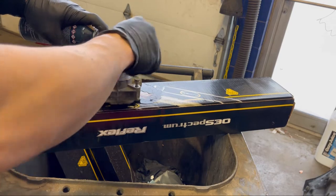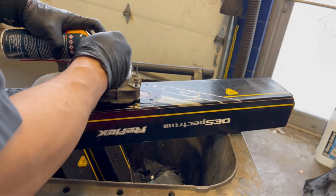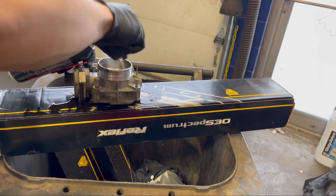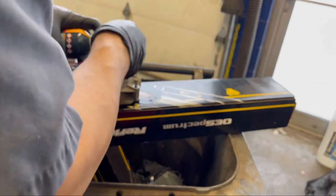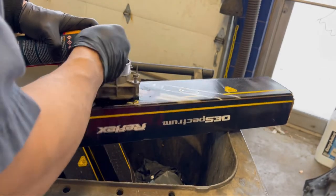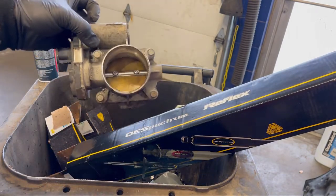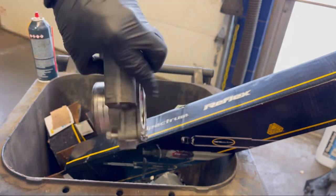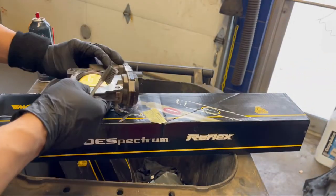When you compare it to other models, once you remove the throttle body you also have to replace the gasket. I do not recommend doing that because it takes time — if you can't find a gasket you'll be stuck, and then you'll have running problems. As you can see right there, it's nice and clean on both the front and back.